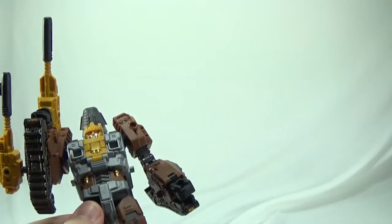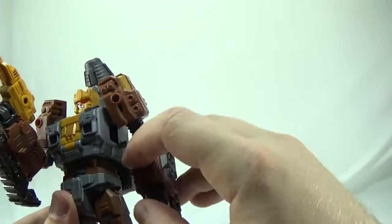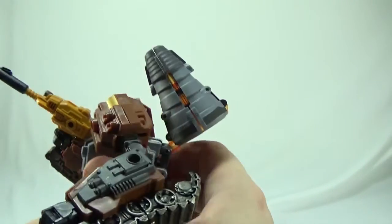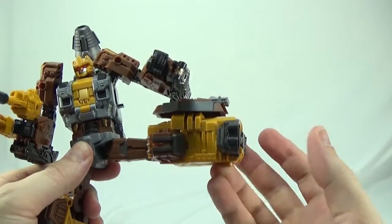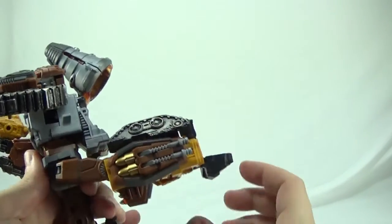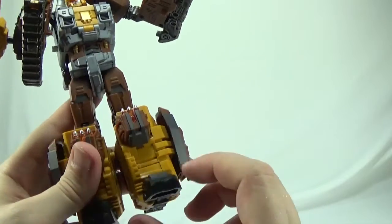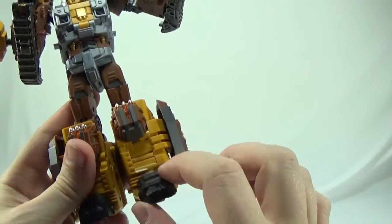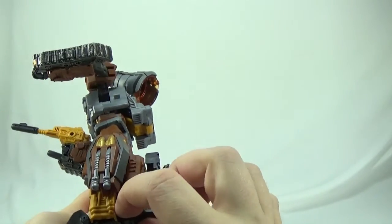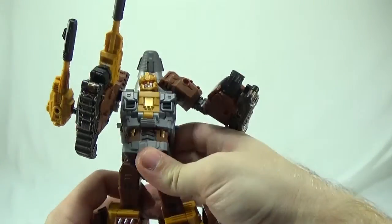The treads have really nice detail — it's like a two-tone paint, same thing on both sides. The hands rotate, and the fingers are all on one peg, but so are the other Warbitron figures so you can't really hold that against him. He does have a waist swivel which tends to stick a little bit, and then a universal joint at the leg — a very tight universal joint. His knee can bend almost 90 degrees. His foot is on a joint so you get some ankle tilt; the toe and heel will both go up and down. It's not a bad figure, it's just not my favorite out of the group.